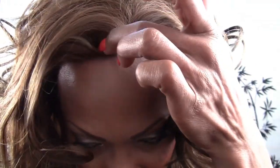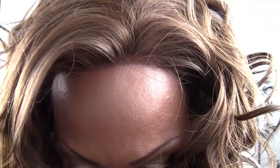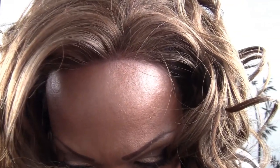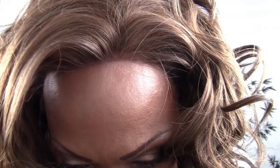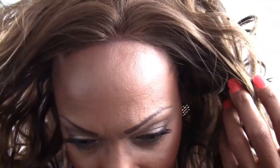I used a little brush and a little dark brown eyeshadow and I tried to kind of fill it in because the lace is not tinted. Normally we would tint the lace the color of our scalp. So that is what a closeup of the hairline looks like.